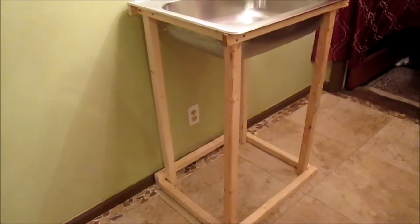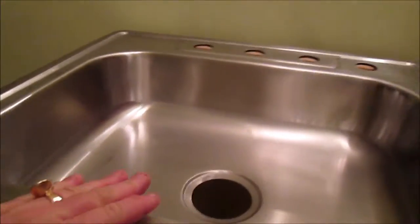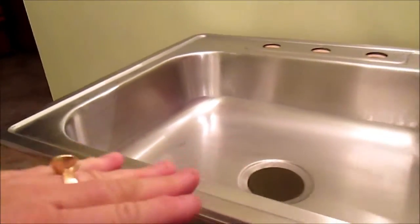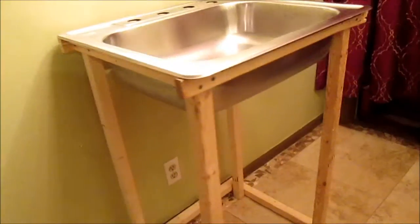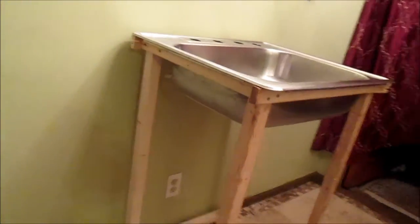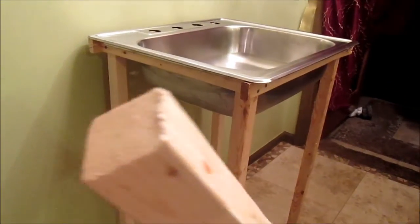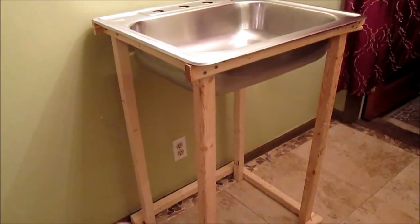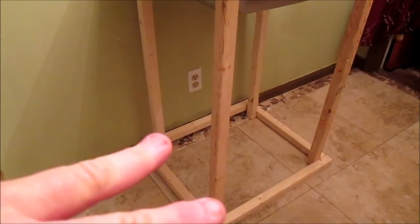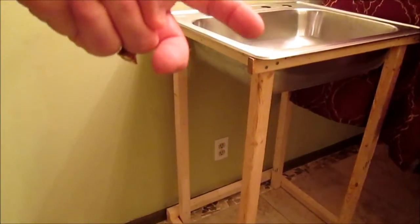This is a sink I made. I brought it inside so that it's square and plumb on the tile floor. It's about 36 and a half inches high — I raised it a little above regular countertop height because I prefer them taller. These are just two by two square posts that I cut down. I've got four legs the same height, two the same size on each side, and matching two at the top.